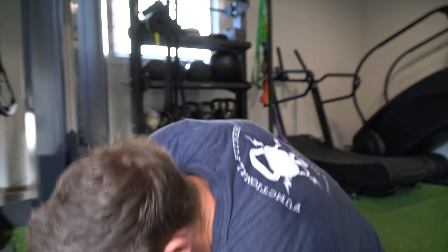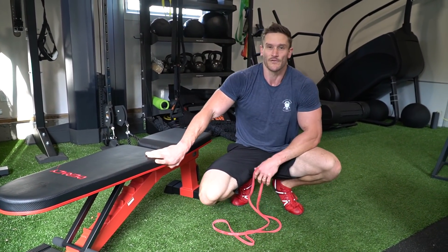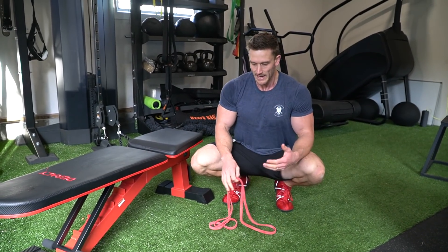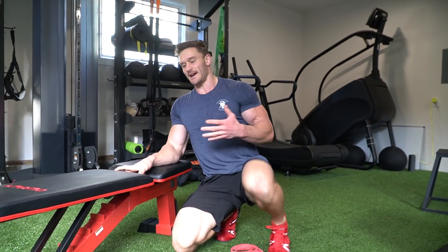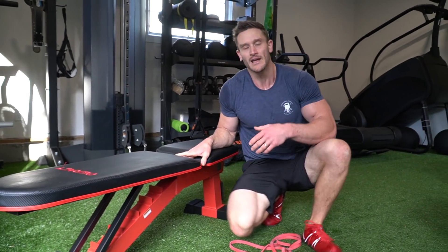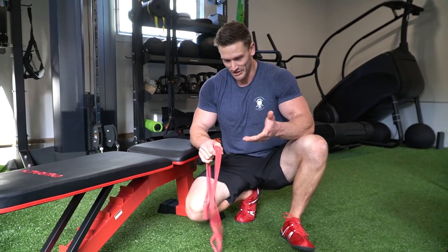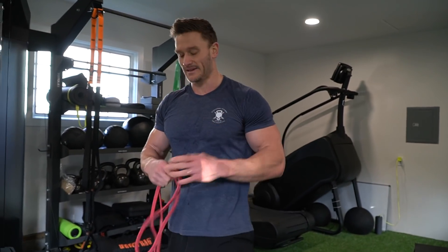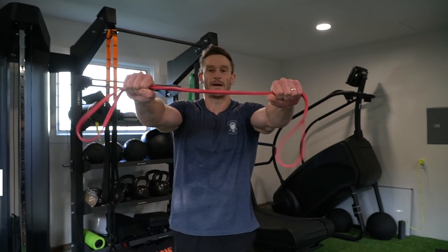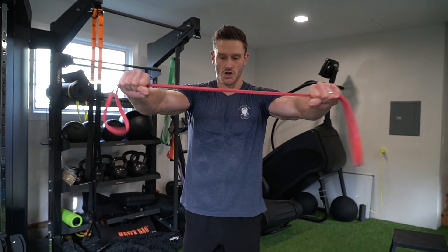Last move before we rotate again — this is something I've learned from years of training incorrectly. I'm guilty of having a weak thoracic spine, and we all spend time typing and looking at our phones. This band pull apart is a very integral part of maintaining your posture, just a last little finishing move. Hold about shoulder width apart and separate — it's not a big burner, very isolated, pulling apart to get that rear delt.